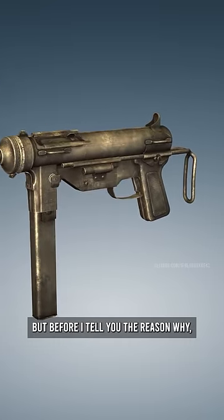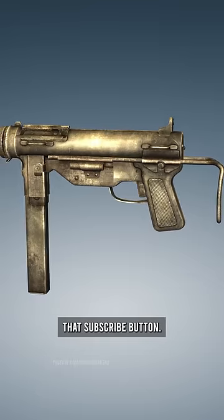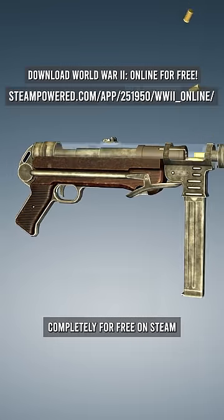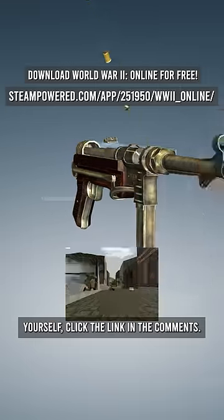Before I tell you the reason why, if you like videos like this make sure you press that subscribe button. And if you want to download World War II Online completely for free on Steam and play around with these firearms yourself, click the link in the comments.